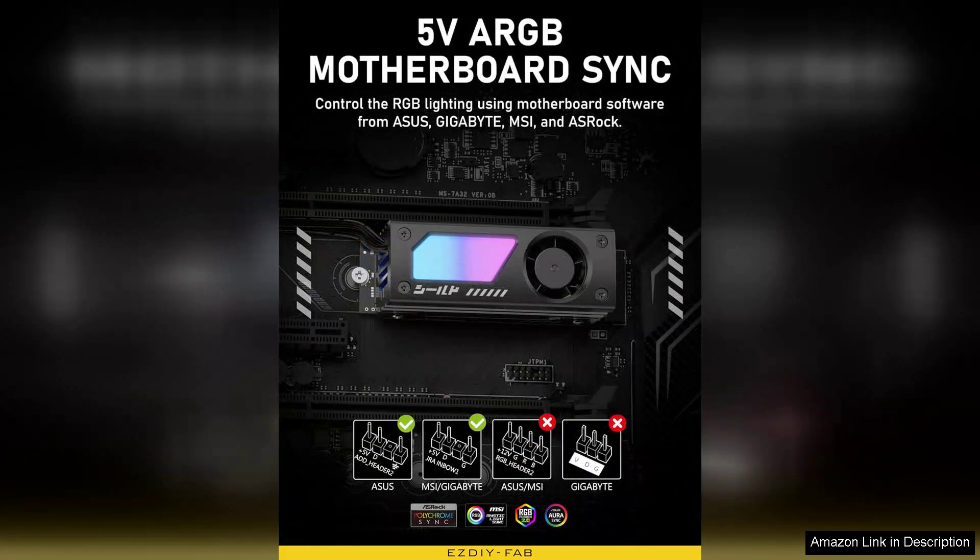Overall, the SDF-AB Shield ARGB M2 SSD heatsink is a premium product that delivers on its promises, offering an excellent balance of aesthetics, functionality, and performance. If you're looking to upgrade your cooling solution while enhancing your build's visual appeal, this heatsink is a fantastic choice. Highly recommended for anyone serious about maintaining their SSD's performance.